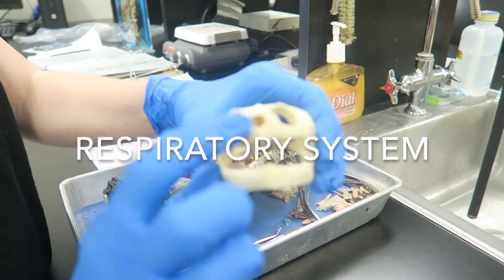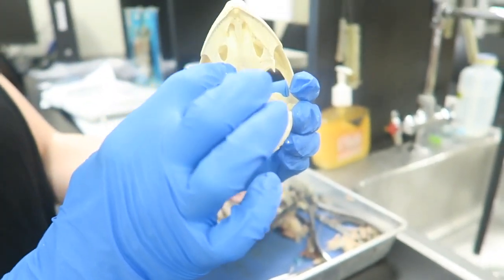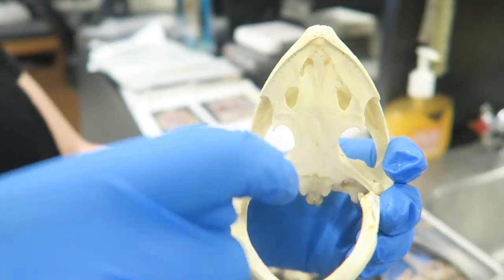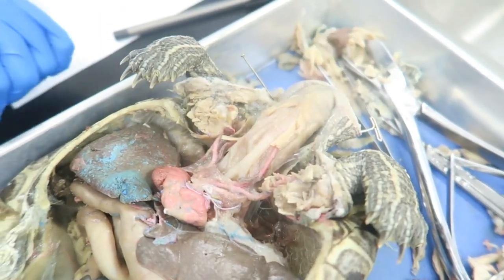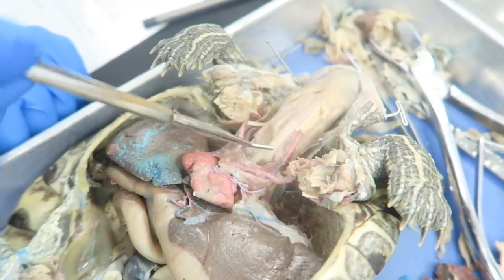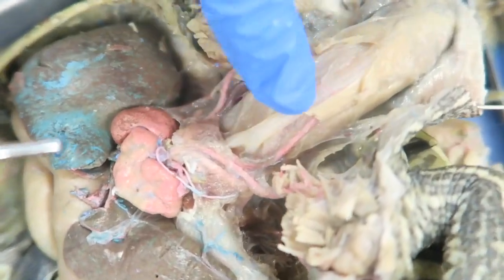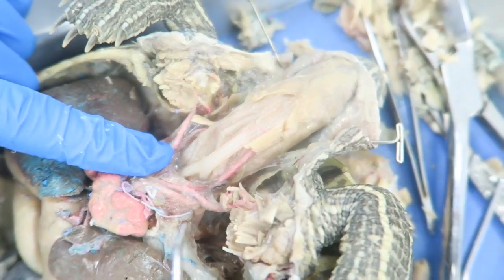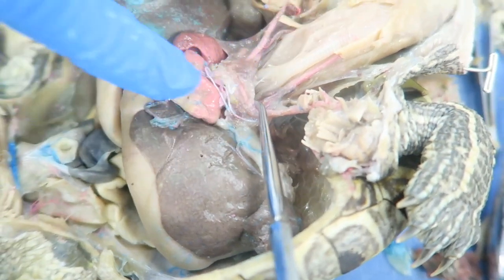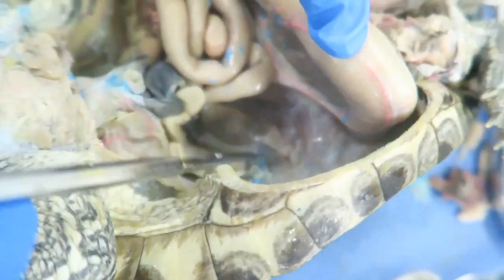During respiration, turtles breathe in air through their external nares. The air then goes through their nasal passageway and into the mouth, and then two palatal folds direct the air towards the glottis. The glottis connects the pharynx with the larynx, which then connects to the trachea. The trachea and larynx are both made of cartilage, and the trachea has a ribbed appearance that helps keep it from collapsing. The air then flows into the two bronchi and then into the lungs.